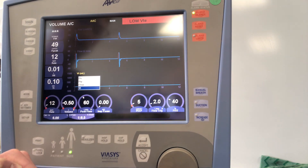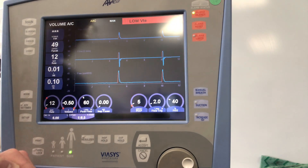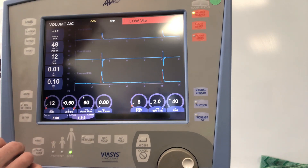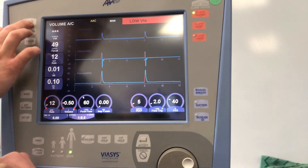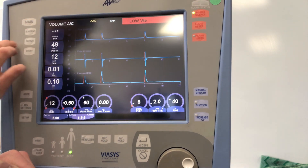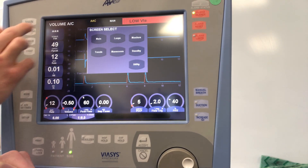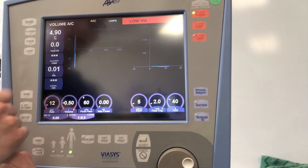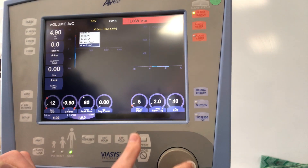Waveforms themselves can be changed — tap under the label and you can change it, then tap again to accept. There's also an accept button available if the touchscreen isn't picking up your fingers too well. To display loops, go to Screens, hit Loops, and you can modify these loops into whatever you want to see.